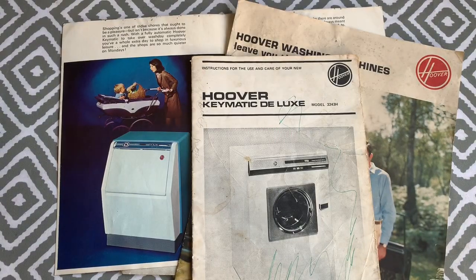The 3243H from the Matchbox range replaced the 3223 in 1971. My machine is the first version of two — the second had orange details, indicator lights, and a grey fascia base. These Matchbox series machines were the first standard-size cabinet as we know today, fitting into a standard 85 by 60 by 60 centimetre slot.